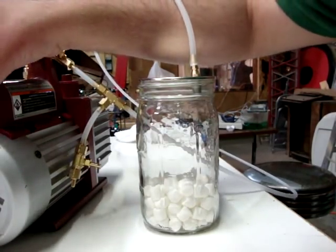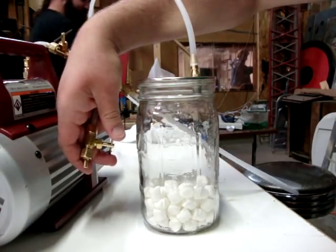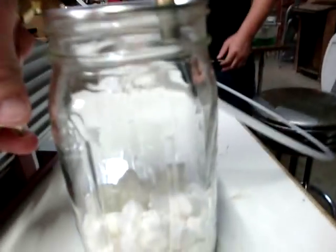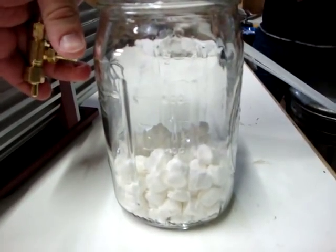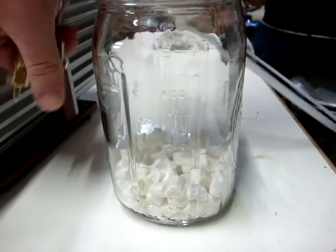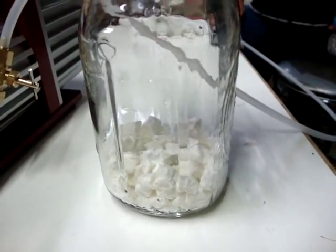All right, so we close the check valve. Turn the pump off. And now we're gonna open this up and watch what happens to the marshmallows.